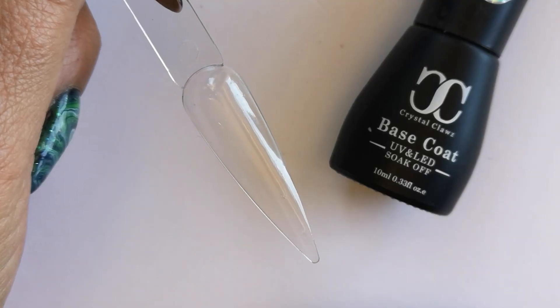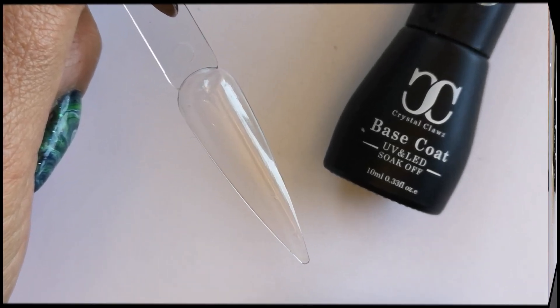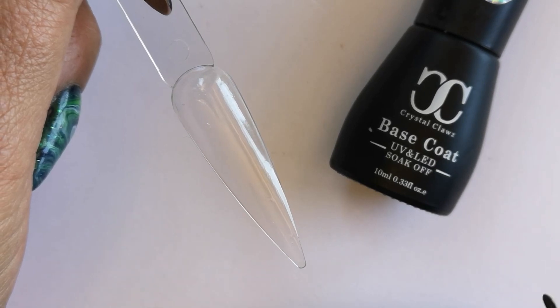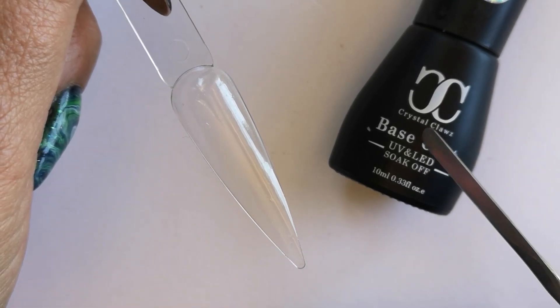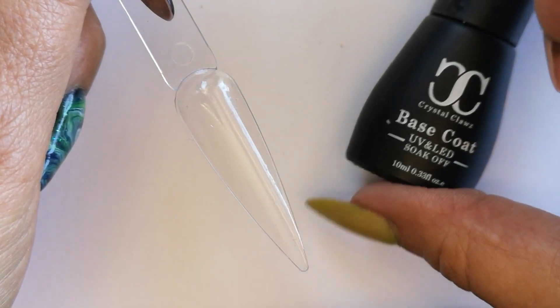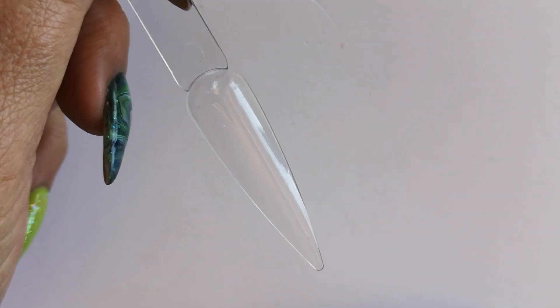With the Crystal Claws Velocity Speed Gel you're going to need a base coat. It's not necessary to use a rubber base — using our general base coat is much more cost effective. I've chosen a peachy color undertone because I want to do a coral gradient, so I wanted it to look good and blend in nicely.